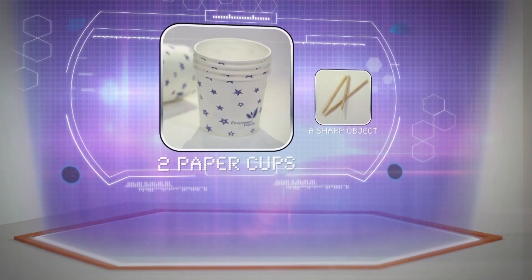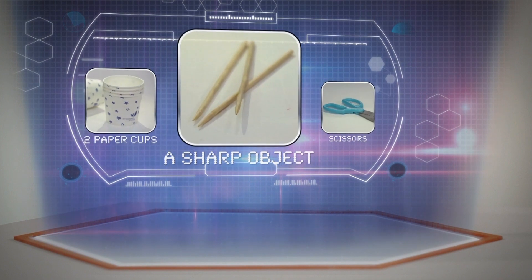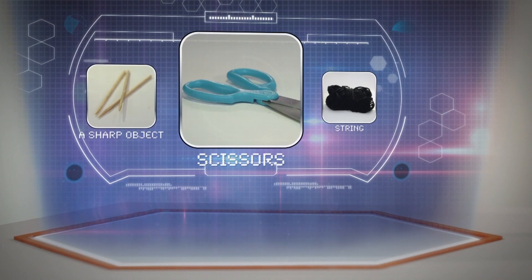To try this for yourself at home, find a friend and use these ingredients: two paper cups, a sharp object, scissors, and string.